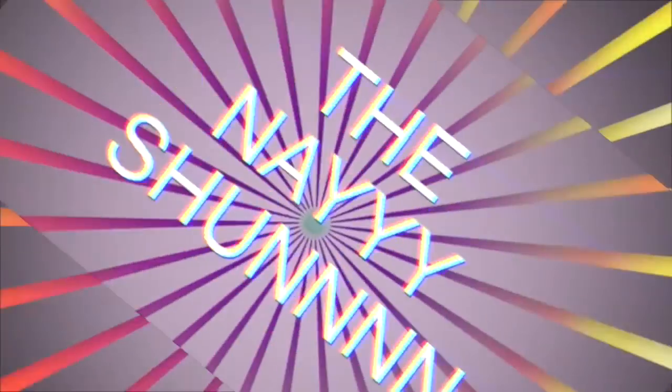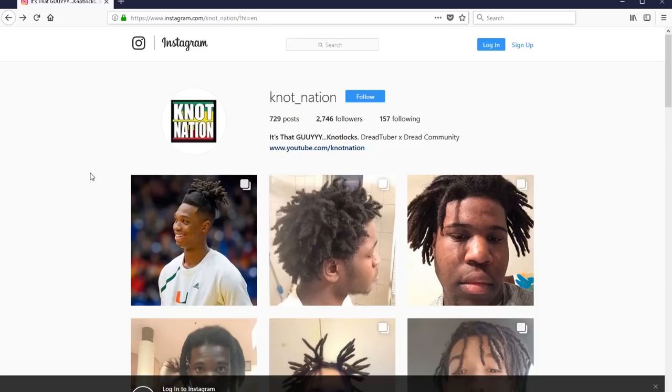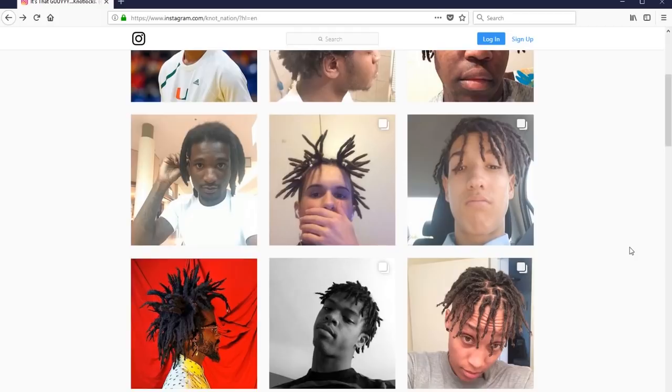The Knott Nation! Dreadlock video here. Yo, wagwan — Knott Nation is that guy. Not Lox, not Nation Today — we're just doing a quick freeform dreadlock video. If you haven't already, hop on over to Knott Nation on Instagram, because this is where I post your pictures mainly, and pictures of future dread reviews that I would like to cover.